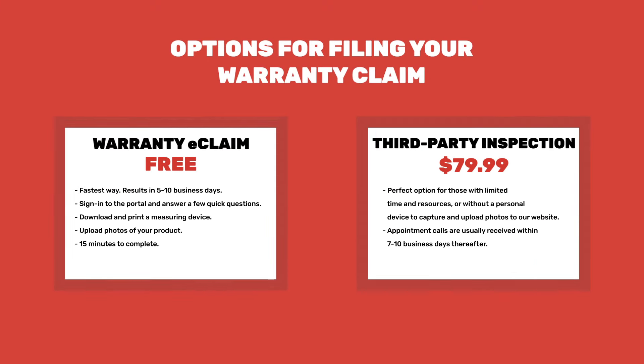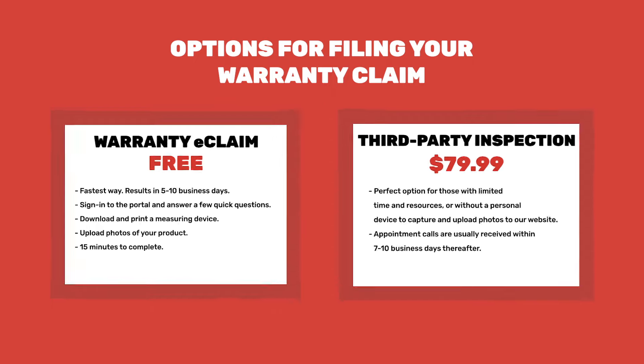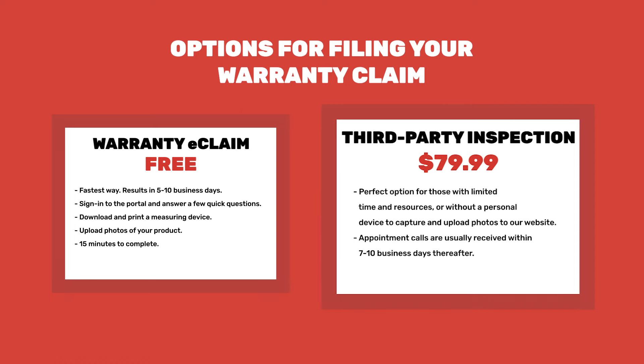Now that you've confirmed your eligibility, let's walk through the steps to file your claim. There are two options available for filing a claim. eClaim is the fastest and easiest way to file a claim online — sign into the portal and answer a few quick questions, download and print a measuring device, and upload some pictures of your product. Third-party inspection is a perfect option for those with limited time and resources, or without a personal device to capture and upload photos to our website.